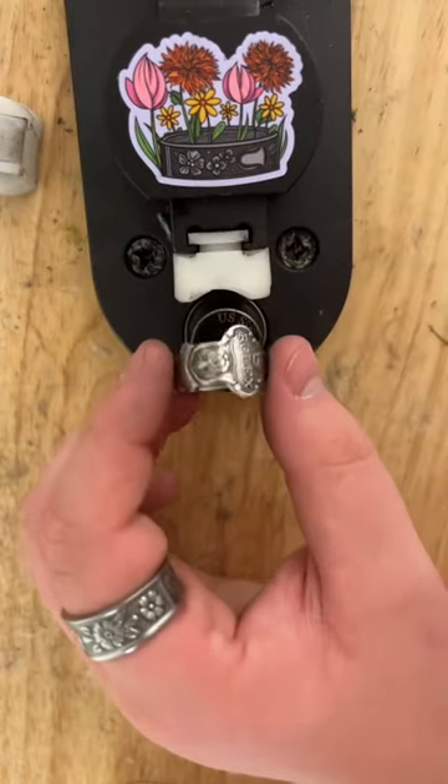And just like that we're done bending, so let's check the size. Just as the customer ordered, this ring came out to a perfect size 10. Now we're going to go to the polishing room so we can polish this ring to a beautiful finish.